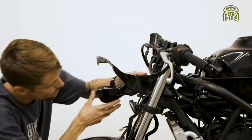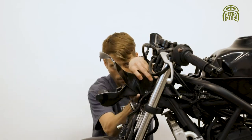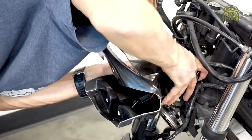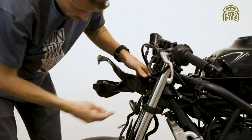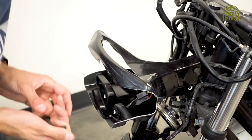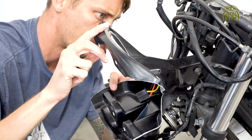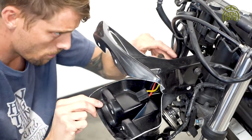Grab the top portion and connect it to the neck of the frame and put it in place. Then put the two M8 bolts and nuts on and secure it in place — just hand tight for now.